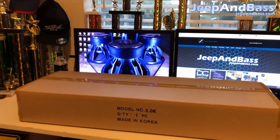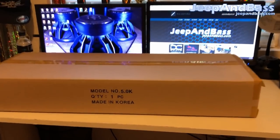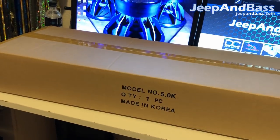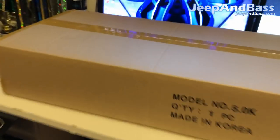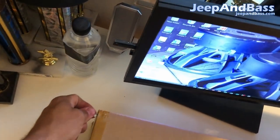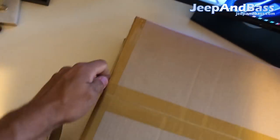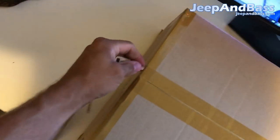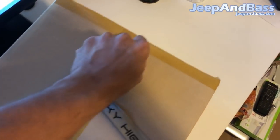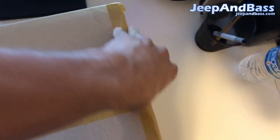Today we're gonna be checking out this 5k here. This is the box it comes in and we're just gonna start tearing into this thing. This is part of the new build, or kind of an upgrade to my build in my Jeep, so let's open this guy up best we can with one hand and show you what you get.